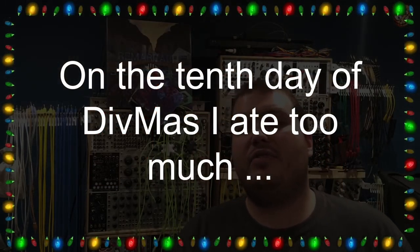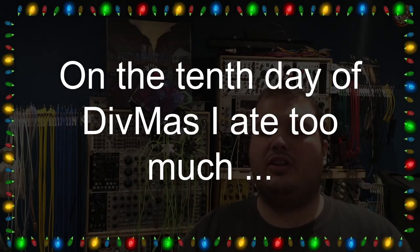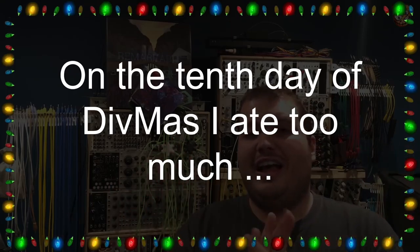Today's phrase is: 'On the 10th day of Divmus, I ate too much...' — fill in the blanks, what have you eaten too much of? Make something up. Some of these comments have been amazingly funny, so try and get creative. I'll announce the winner for all of this on January 10th using a random number generator. You can comment once per video — don't flood in loads of comments. You need to be subscribed and have a comment on each of the 12 videos. 12 chances to win across the 12 days. Cheers for joining me for Divmus — it's been great fun so far.